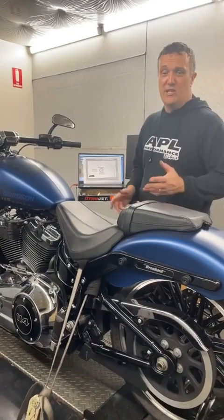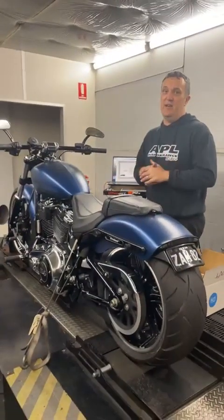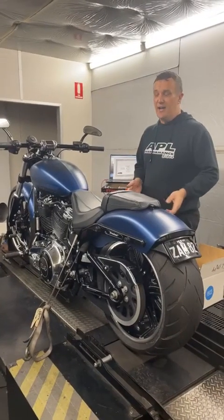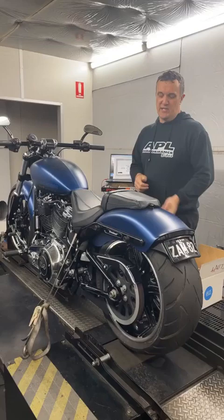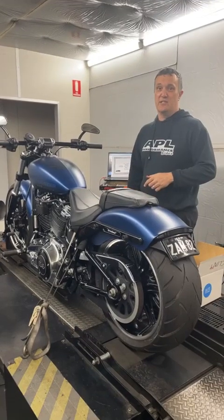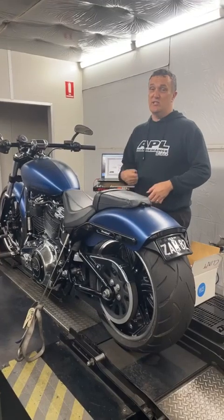We got rid of all of them because Clint got to a point where he said, 'I want to make heaps of power now, I'm going hard.' So just in that dyno run, just accelerating on the drum there, you can see how much power it has and how quickly it gets through.